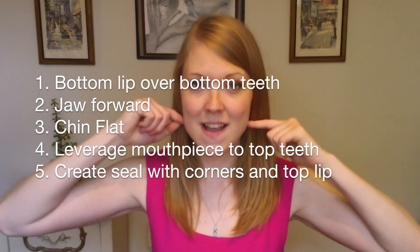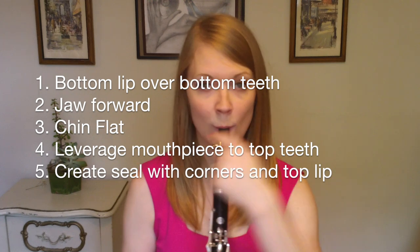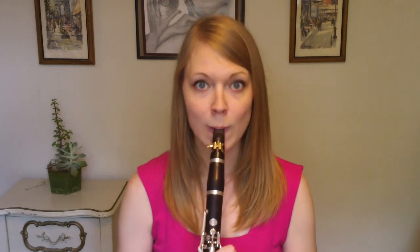Let's review this one more time. Don't forget to have your mirror. Fold your bottom lip over your bottom teeth, jaw slightly forward and flatten your chin. Bring your corners in and your top lip down and go ahead and play.